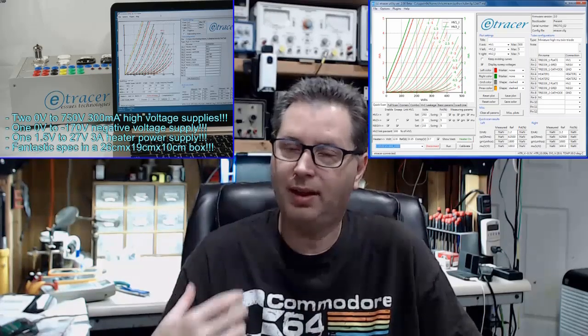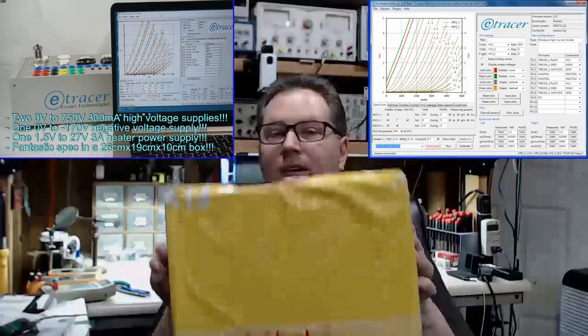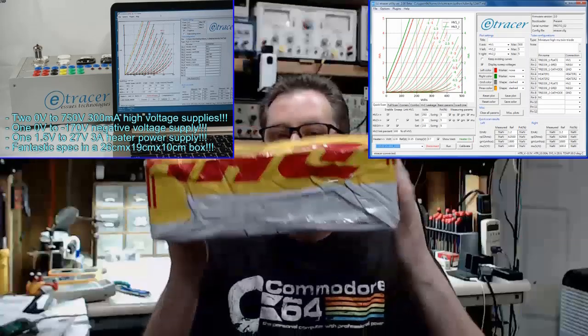I think it's a really neat device and worth building. I mentioned this summer that I planned to put one together, so I ordered one in September. This nice little yellow DHL box — which I haven't even cut open yet — showed up on September 17th and has been sitting on my shelf ever since. I wanted to get the single-ended KT88 amplifier series out of the way first, but now that that's done we're going to dive into this unit.